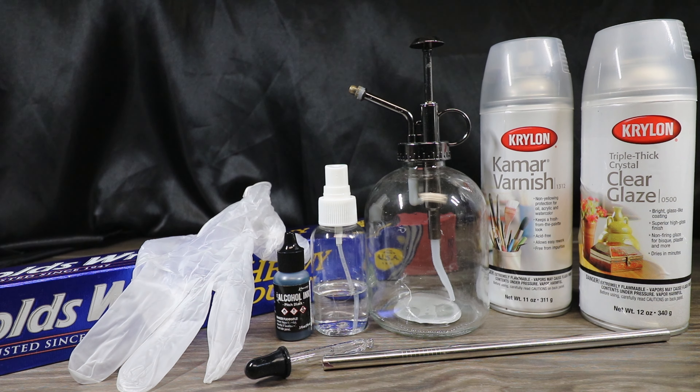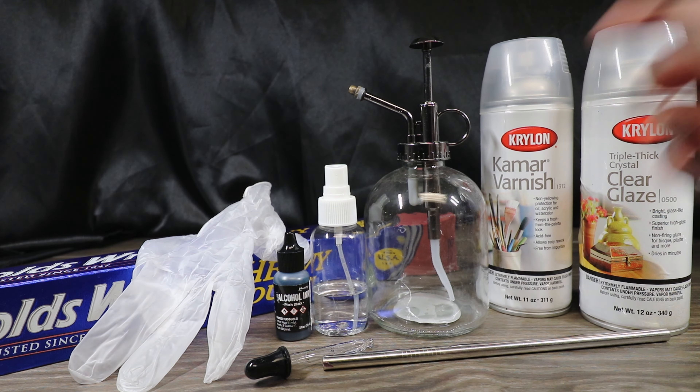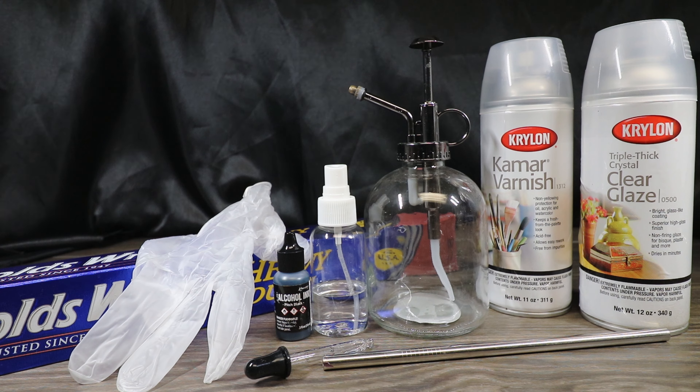The bottle itself needs to be glass. It doesn't matter if your top portion is plastic or metal — this one's a combination of the two. You just want to make sure that your actual bottle is glass so that the alcohol inks will adhere to it the best. Then we will need some rubbing alcohol in a spray bottle. I recommend the 90% rubbing alcohol, but if you have the 70% it'll still work.